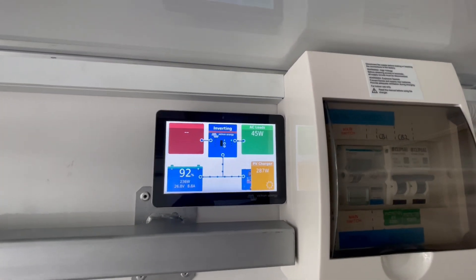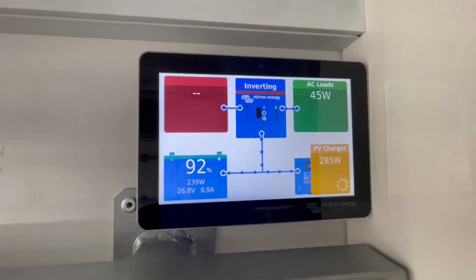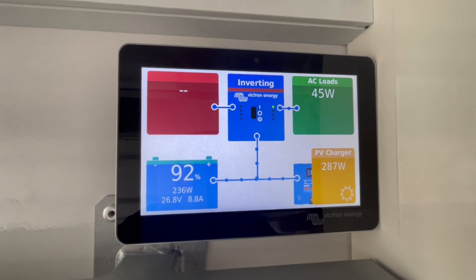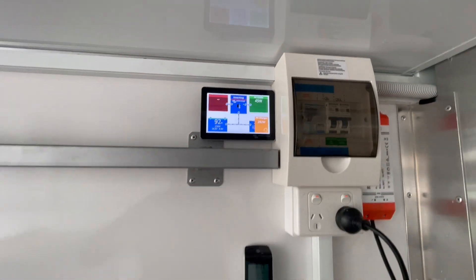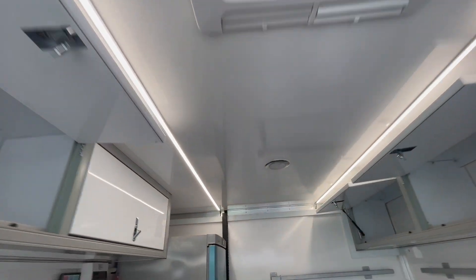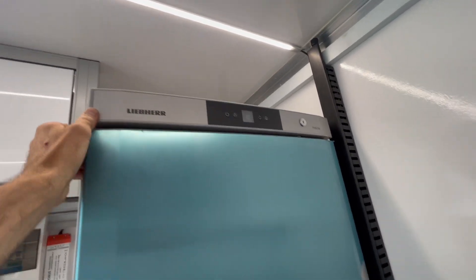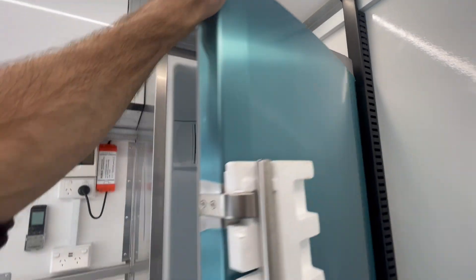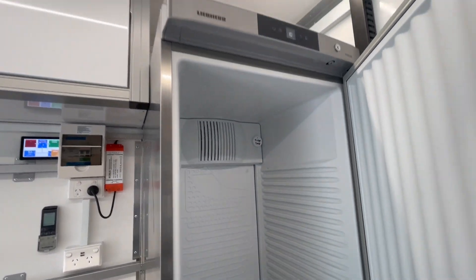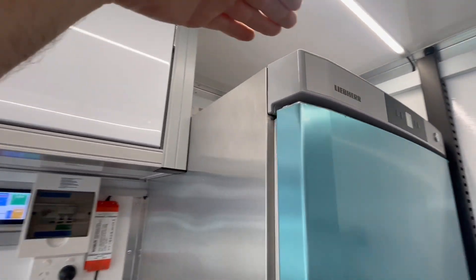We've got a 24-volt setup in a work truck — an SA Water work truck — with a decent power system so they can run their core drills and such. We've also got an IBIS 4 on the roof with strip lighting throughout. It's a full brand-new build. We've got a temperature-controlled fridge too, which will be sitting at a controlled temperature. It's a massive fridge — about six foot tall.